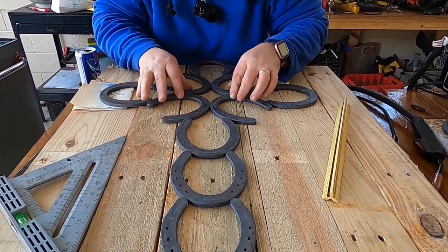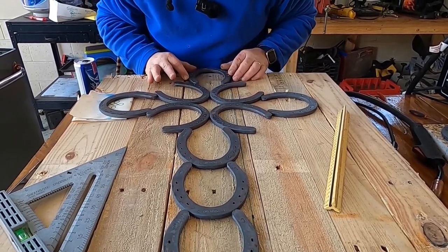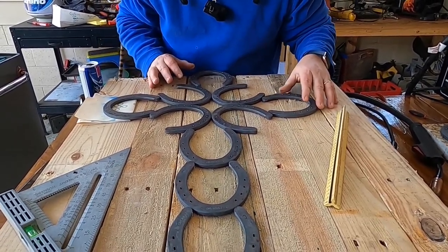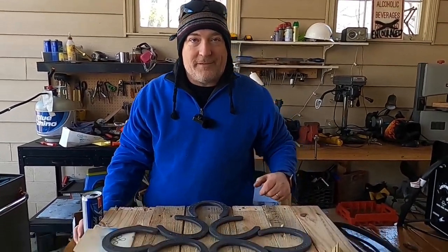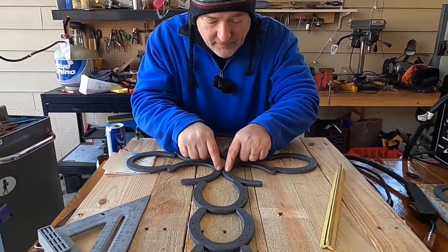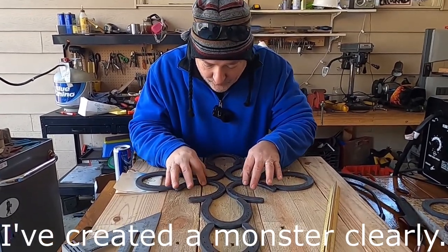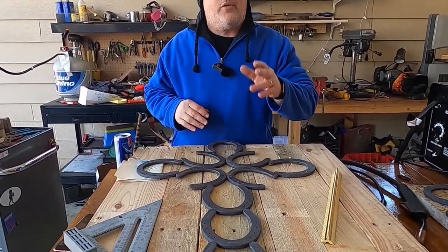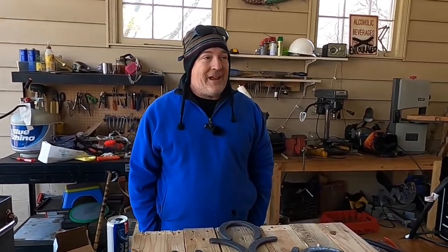I'm going to boggle your imagination with this statement: are the horseshoes perfect? They come from Tractor Supply, so therefore they are perfect. That's a valid point. It's art, right? I think this is just off a smidgen. You see these holes here? You want these holes to line up. And that's the real trick. Also, you know what we forgot to do? We forgot to polish and grind out where we're going to do our tacks.